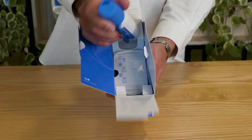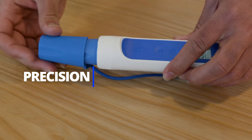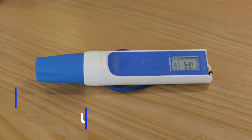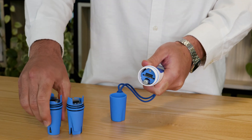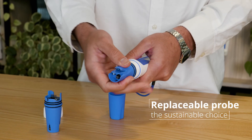The One Pen takes measurement pens for growers to a whole new level. We've obsessed over every detail to ensure optimal precision, durability and user experience. The replaceable probe is a game changer. It not only saves you money but it reduces waste, making it a sustainable choice.